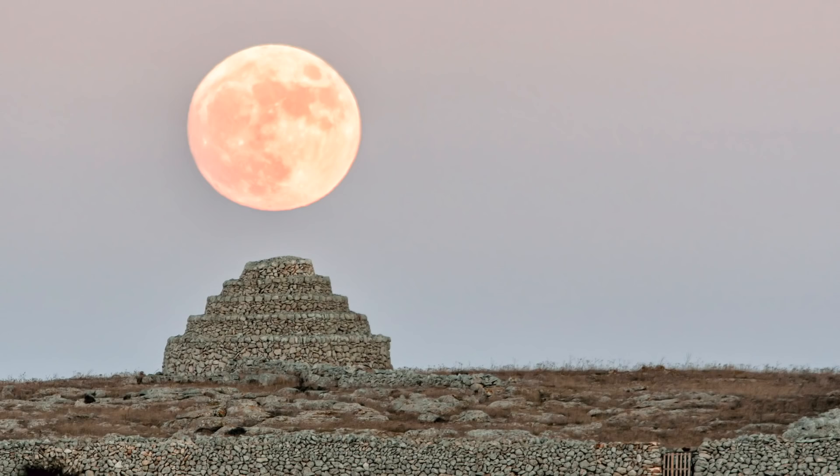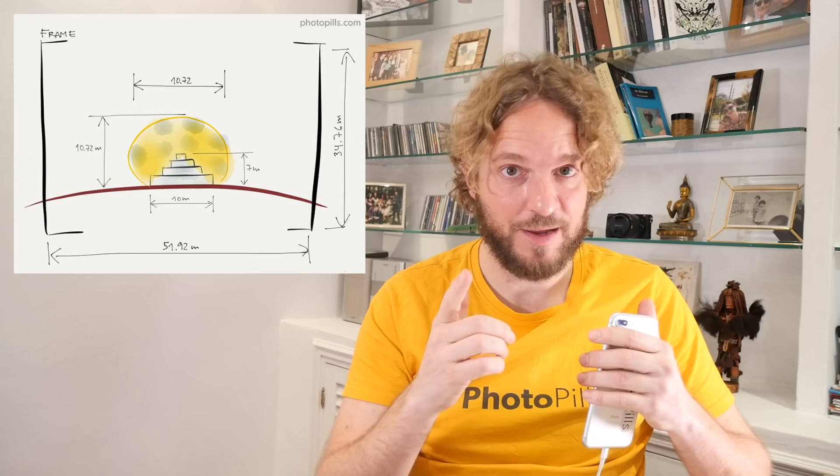Hello PhotoPillers, Rafael Labar here. Today I'm going to show you how to use PhotoPills to plan a photo of the February 19th, 2019, supermoon rising just behind one of our favorite subjects in Menorca — the Punta Nati Stone Hut. And to make it even more interesting, I'm going to plan the shot so the supermoon has the same size as our subject, as our hut — more or less 10 meters or 32 feet. And we start right now!